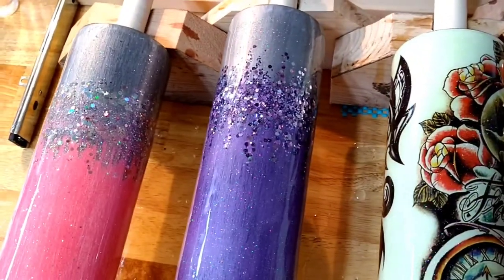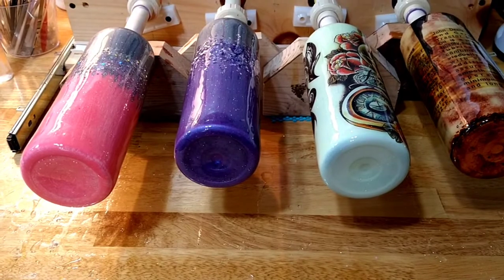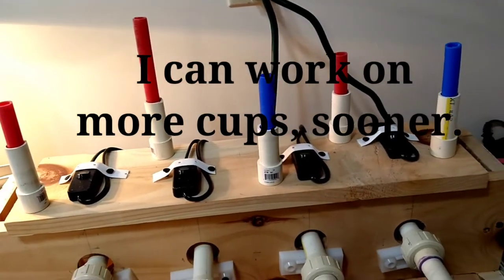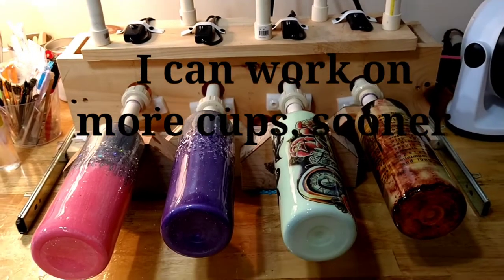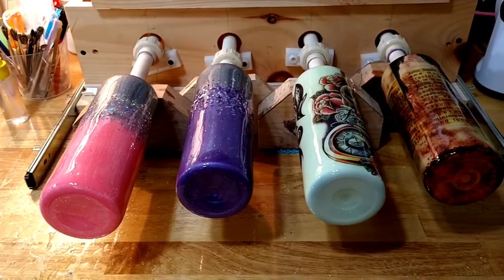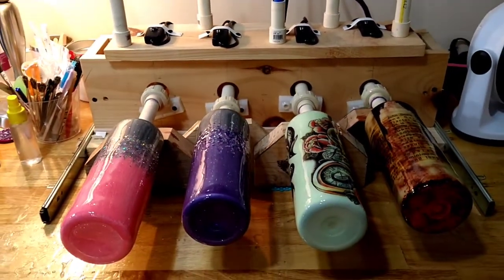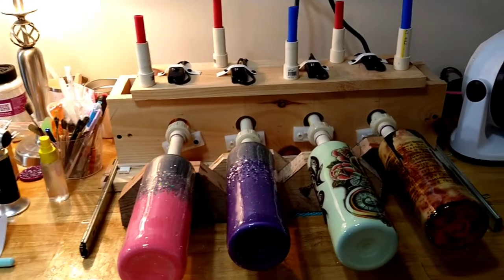These cups are dry — they're set. I never worry about running my hand along them because I know they're going to be just fine. That's what you get in a couple of hours, which means now they can sit up on top and really get a good hard finish. Then they'll be ready to sand within another couple hours if any sanding needs to be done.